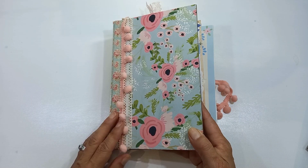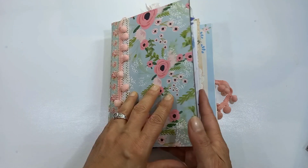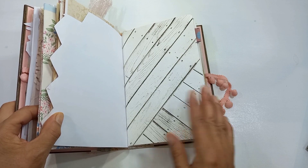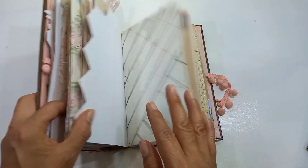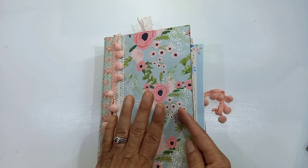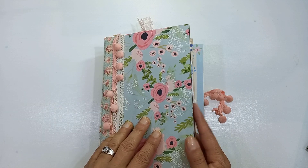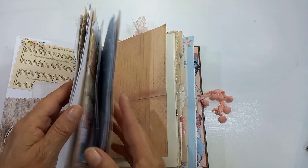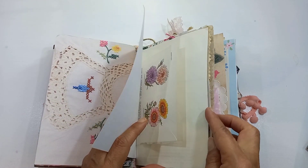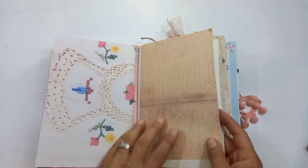Hello, this is Sonia from A Happy Space, welcome back to my channel. Today I'm going to work in my scripture writing journal — it's sort of a junk journal which I do scripture writing in. At the moment I have a series where I take prayers from the Bible and document them. Today I'm going to do a prayer from the New Testament in Matthew 11, a very short prayer of the Lord. The journal is getting quite full but I still have space, so I want to use two or three pages today because I'm eager to finish this book and make a new junk journal.